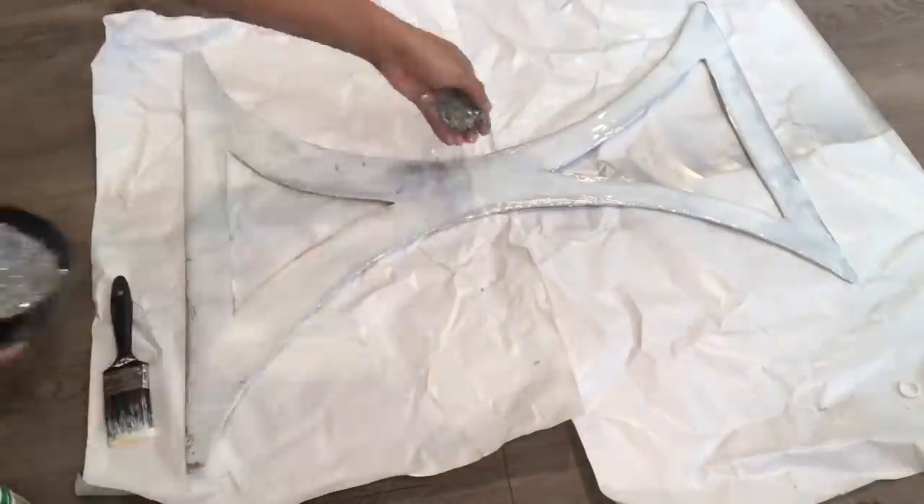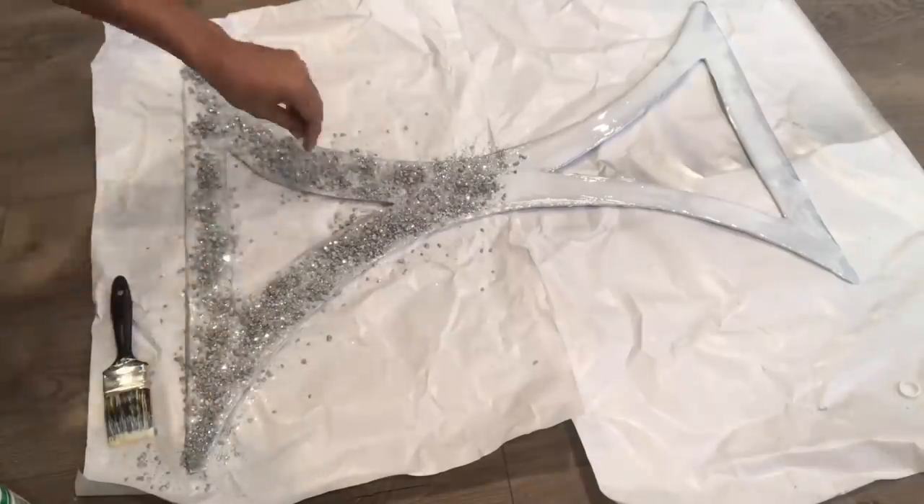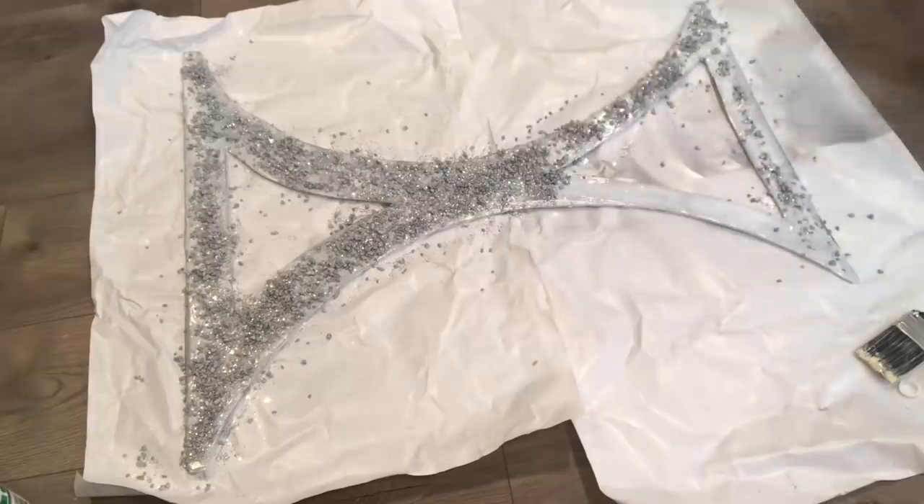I'm going to add my mirrored rocks. After this piece is done, I'm going to take it outside, let it dry, and then glue it to the entryway table.